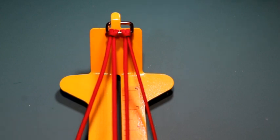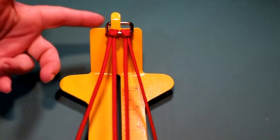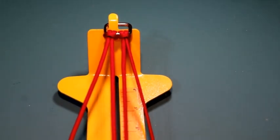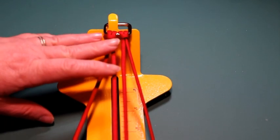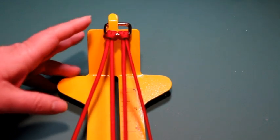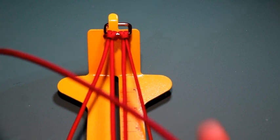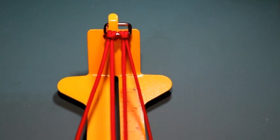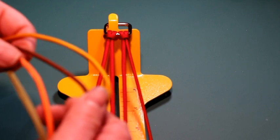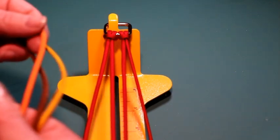Hi everybody and welcome back. Today's collar is fall themed and it is going to be an adjustable paracord collar. I am going to be using Biothane for the adapter. The colors I'm going to be using today are Imperial Red, Burgundy, Golden Rod, Brown, Burnt Orange, and Moss Green.